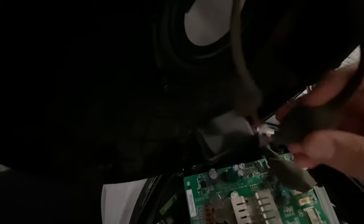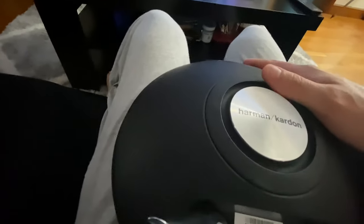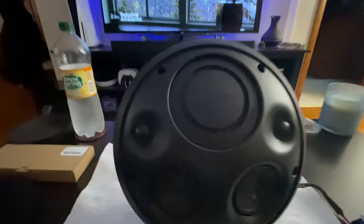Next, grab the black wire, which is the power — that clicks in right there. All three wires are connected so you can close it up. I'll screw it back on — that's four or five screws again — and we're all set.